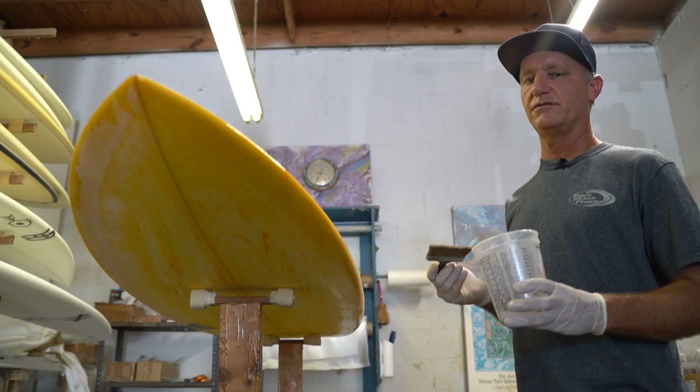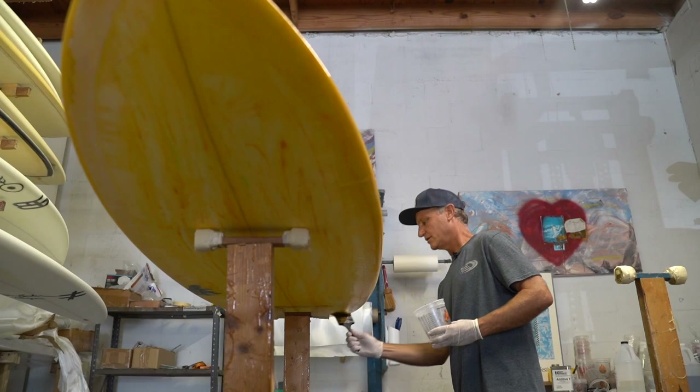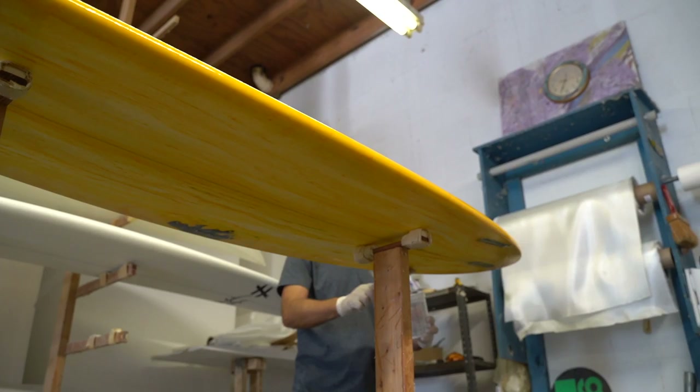One thing I do after I get the whole deck covered with the hot coat resin is paint underneath the lap to make the bottom prep sand that much cleaner — get it on the fin boxes, anywhere you think you're going to be needing to sand the lap.